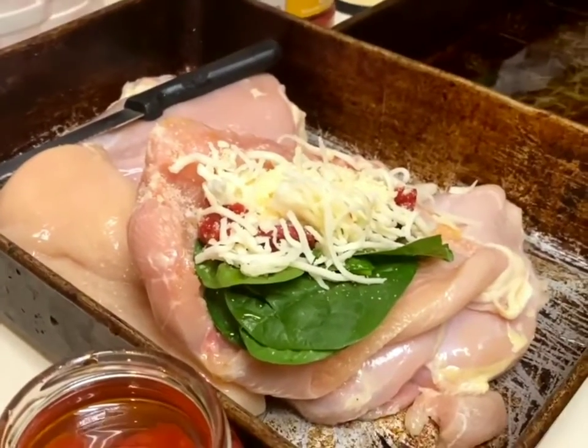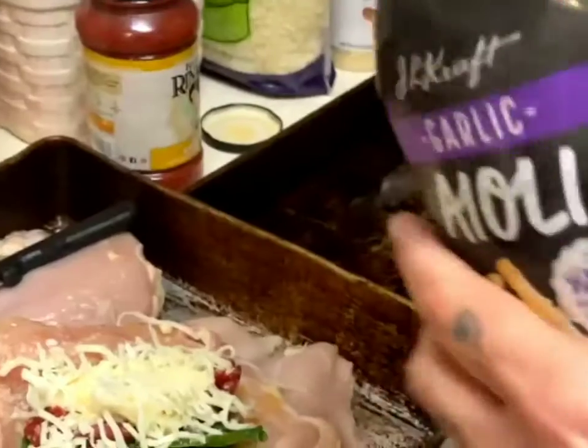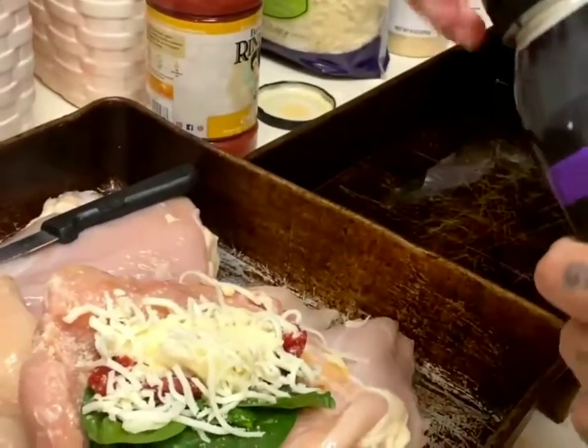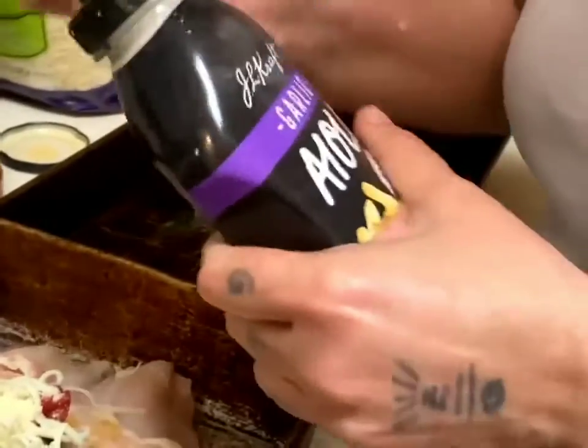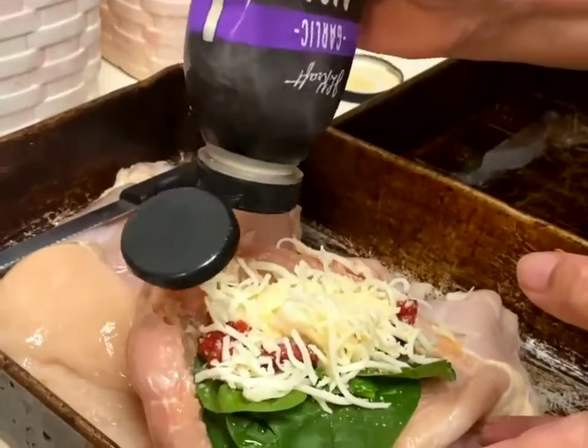And then my new favorite thing that I found is aioli. It's so good you could eat it with a spoon. I'm going to drizzle some of this in here — we're going for kind of an Italian flavor.